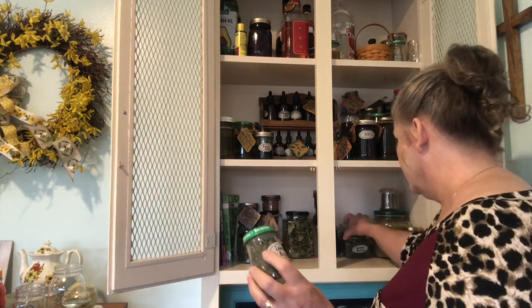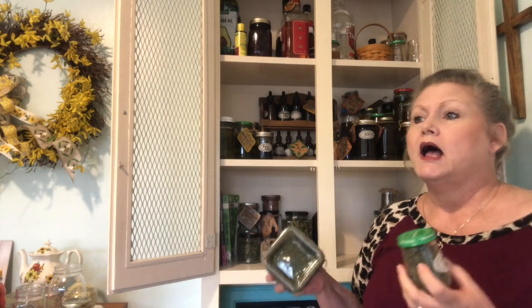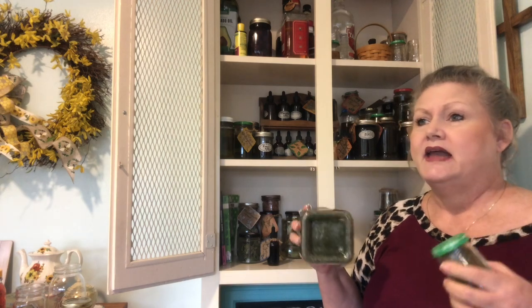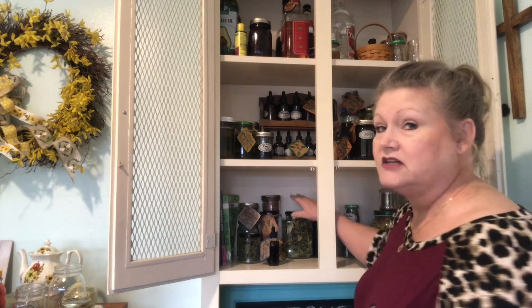Here's lemon balm — I grow lemon balm and I've harvested a lot of it. I have another whole big jar of lemon balm and also a lemon balm tincture. That is one of the herbs I use a lot of. It's very relaxing — I take it to help me go to sleep and I love using my lemon balm tincture. But I'm not giving medical advice; that's just my personal experience with lemon balm.